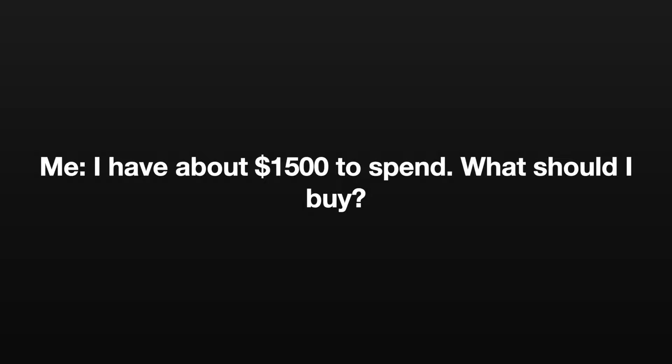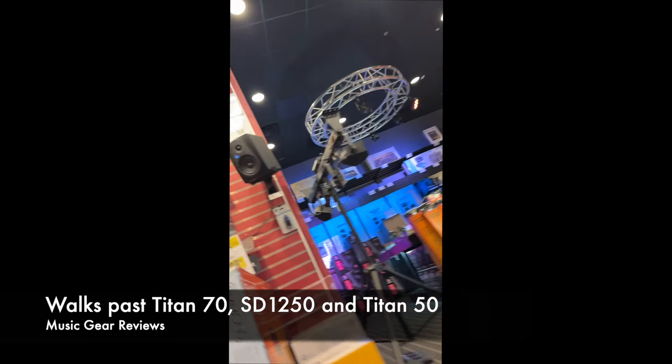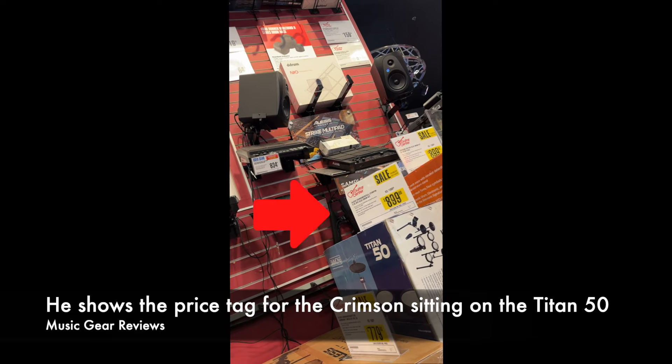My problem is this — in the first video I'm going to show you, the first drums they had set up were the Simmons brand. There was a Titan 70 setup with boxes of 50s and the SD-1250 and maybe a couple more. My question was simple: I've got $1,500 and I want to get an electric drum set. What should I buy? The employee said, 'This would be your best bet right here' — the Crimson, if you want a more realistic drum set, it's on sale for $899.